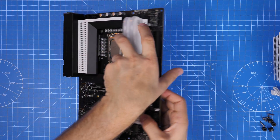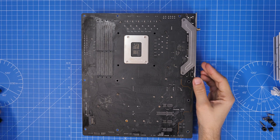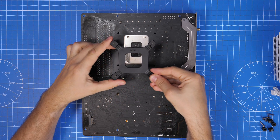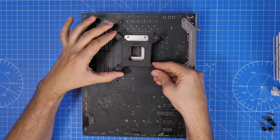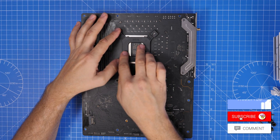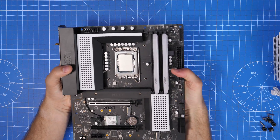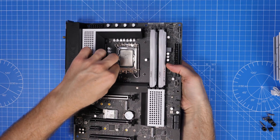I'd recommend doing this before you install your motherboard — it makes life a lot easier. Things won't fall out. If you try to do this when your motherboard is already in the case it can be quite fiddly. If you put the backplate in and lay it flat, then put the standoffs and the rest of the brackets on top, it makes the process much easier.